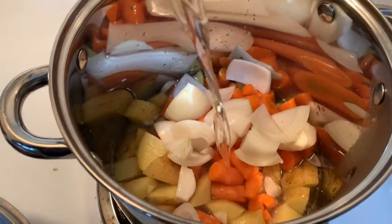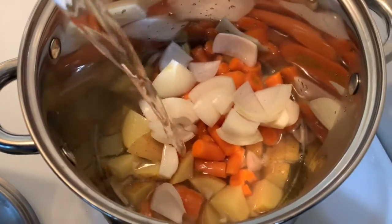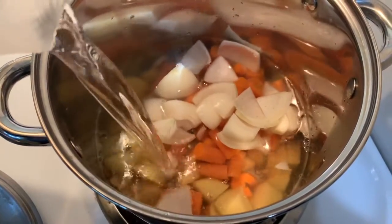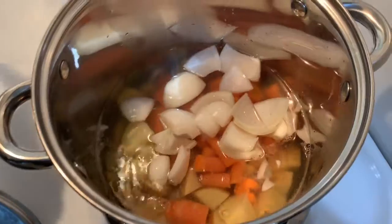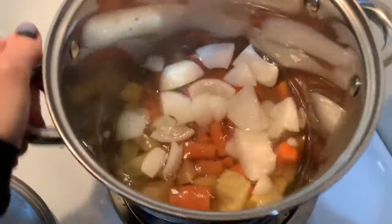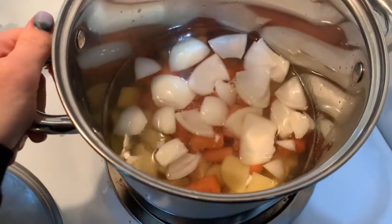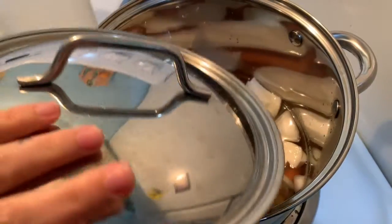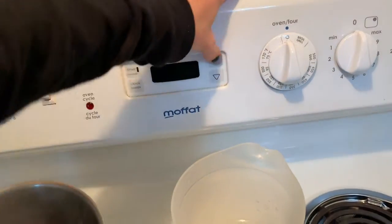Here we are about to make some cheesy sauce. We've got potatoes, carrots, and onion. Just top it with enough water and simmer it on medium heat on the stove. Cover it with a lid and let it go until the potatoes and carrots are soft enough.